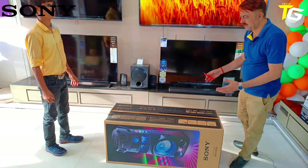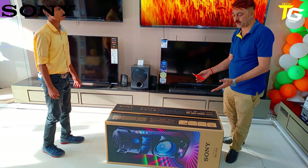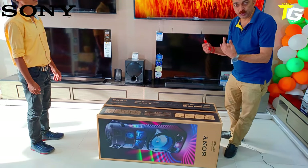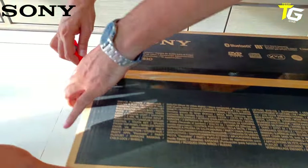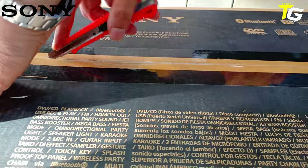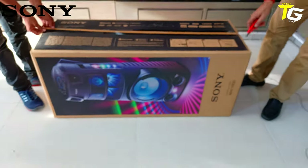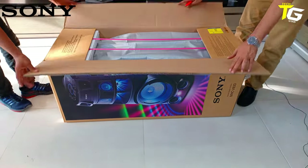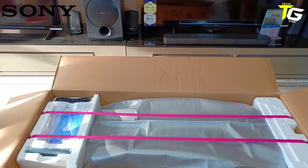Let's unbox it and see how it is. When you take it home, there is no pre-installation — you have to open it yourself. So you also need to know those things. You will see there is ultimate packing.